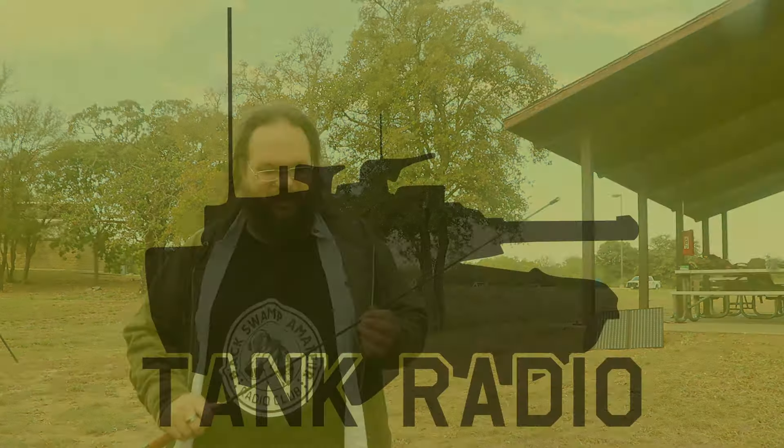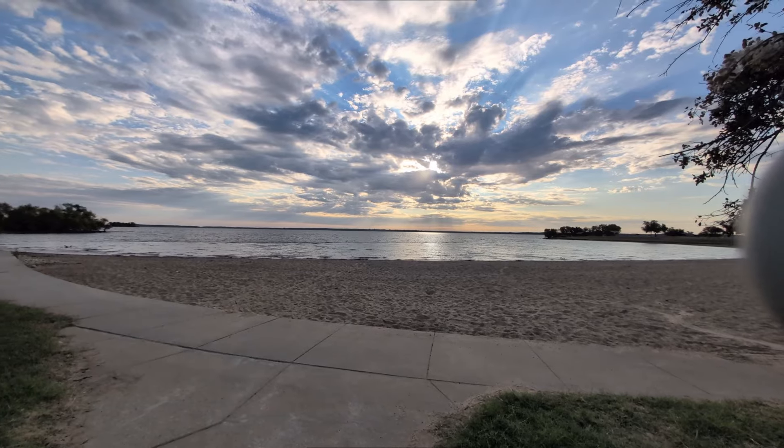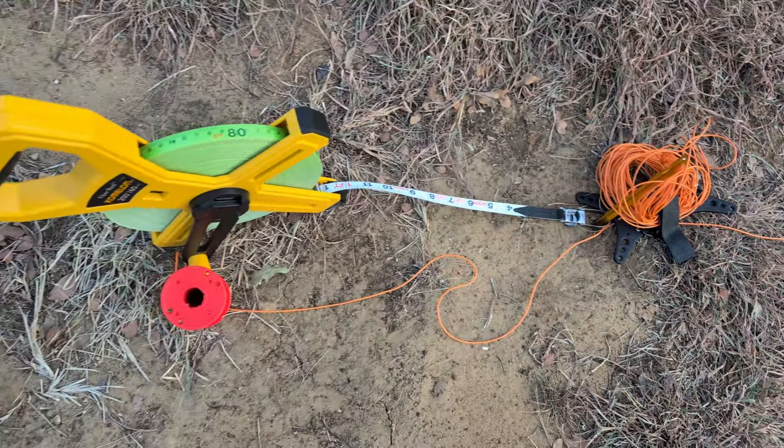Good morning! It's been a while since we opened up this way, and what a beautiful morning it is. I'm headed over to Lake Ray Roberts where we're going to support your park weekend. While I'm out there I am going to be finishing the Poseidon vertical antenna build, and I'm going to be cutting the line to 25 feet and putting it to the test.